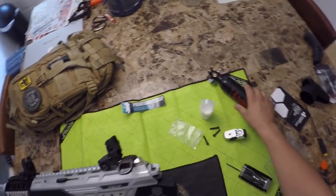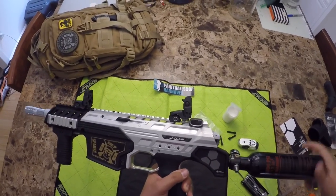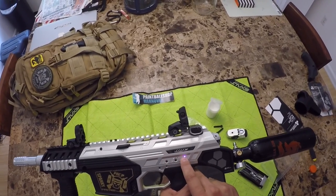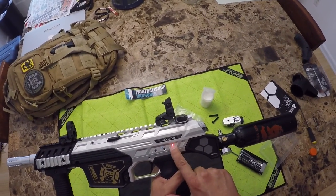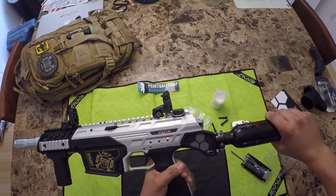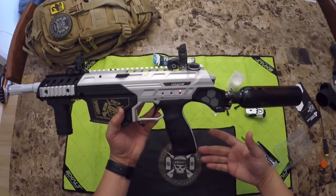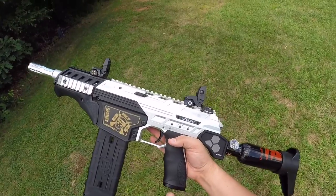Let's see if we're in business here — see if we're getting any leaks. There we go, solid. Nice, all right.